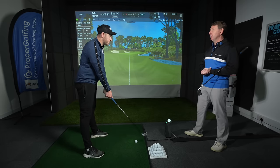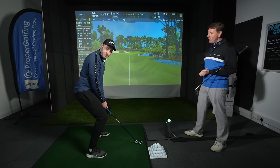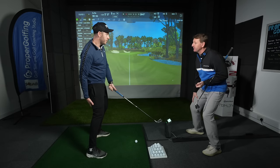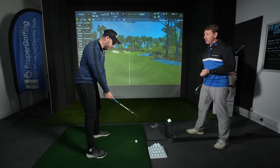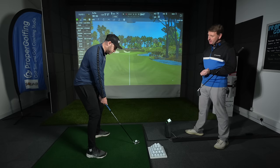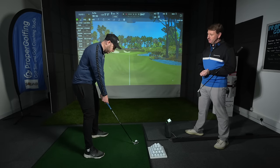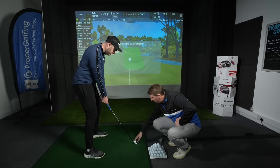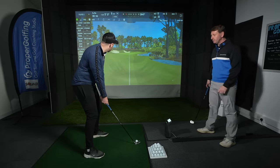We'll try a couple of shots just getting used to this posture. Not squatting — squatting is not good. Even when you do that, can you feel your thighs are under a lot of tension? Soften the knees is what you said — relax, soften, and then untense yourself. You look fractionally close there; just nudge your feet slightly further back. You were tending to have the golf ball a bit more towards the heel of the club — we're just trying to keep it nicely in the middle.